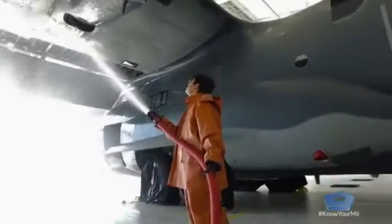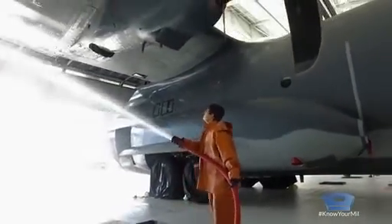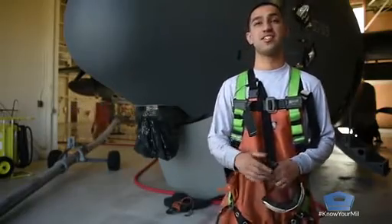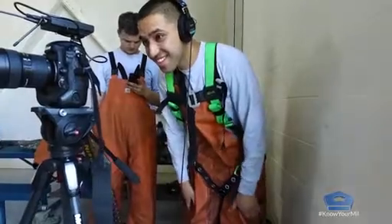The longer we can keep these things clean and keep them working in good order, the better they function — less breaking, more flying. I'm A1C Jesse Orozco from the 723rd AMXS, 71st AMU, and I'm a crew chief for the C-130.